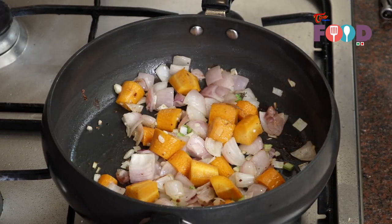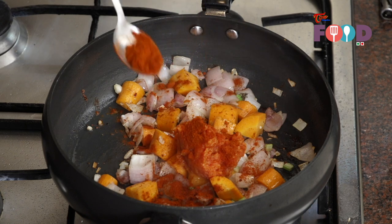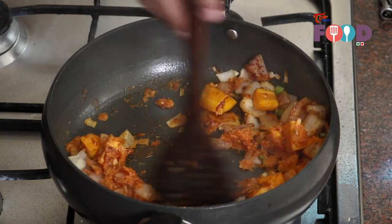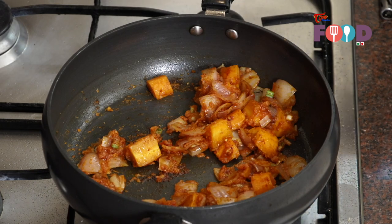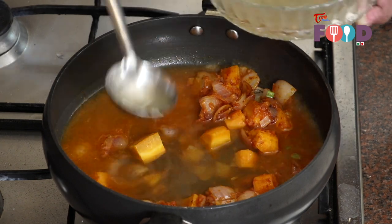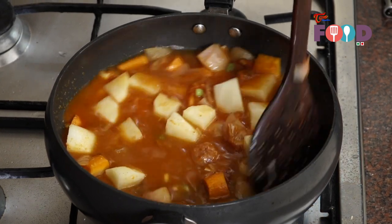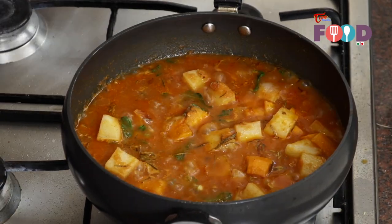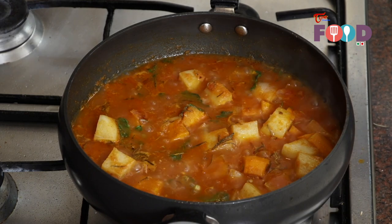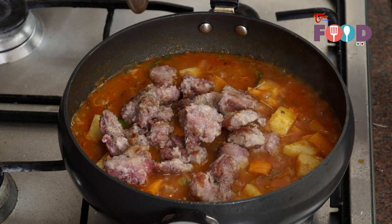Now add around three cups of vegetable stock to it and mix well. Toss in the diced potato and mix. Now our stew has come to a boil. Add the lamb to it, mix together with the stew, and cook it for almost 45 minutes.